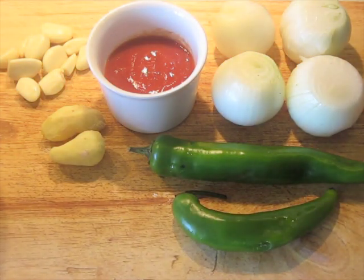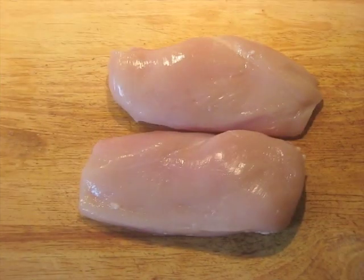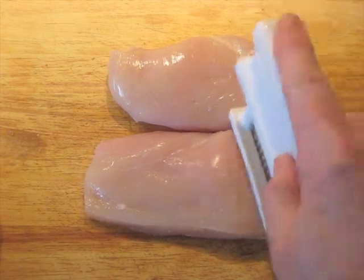And over here we have 150 grams of spinach that's going to be washed and dried before we begin. I have two chicken breasts, boneless, skinless, that I've weighed out. These have been trimmed up already.